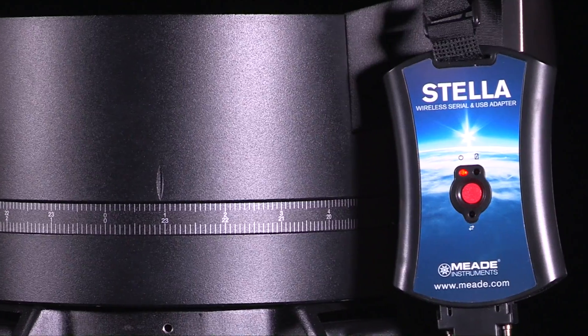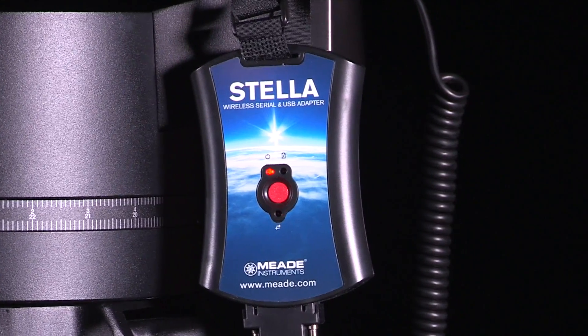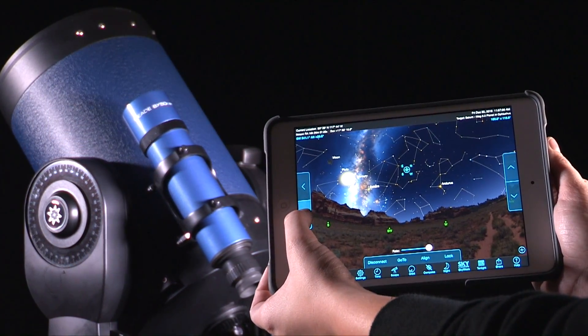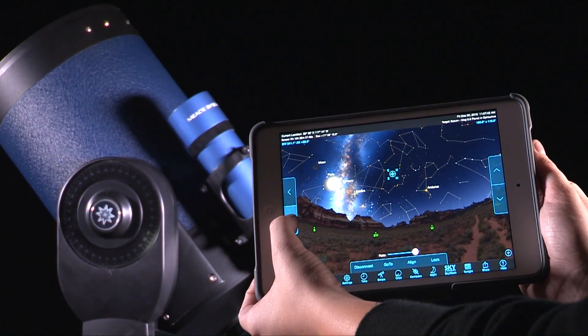Meet STELLA, the Wi-Fi adapter that allows you to wirelessly control your telescope at a distance without having to worry about your handbox cord length. Creating its own Wi-Fi network, the STELLA adapter communicates wirelessly and aids in controlling your scope, making observing a breeze.